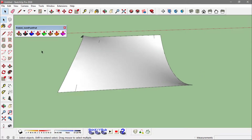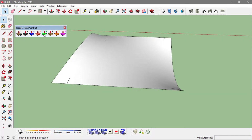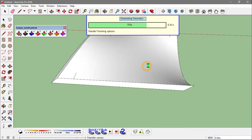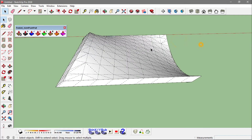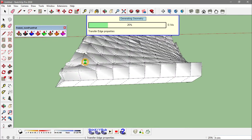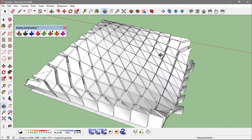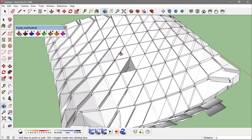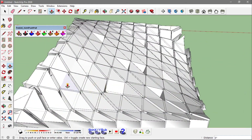You can use a blend of the options available in this extension to make different sorts of forms. On this face I would use the Tractor Push Pull to push it a little bit and say OK. With the hidden geometry on, I might go with Normal Push Pull to smooth the surface and say OK. Then with Normal Push Pull I would intrude these faces a bit randomly. You basically end up with a cool soft form that you can make use of in many ways.